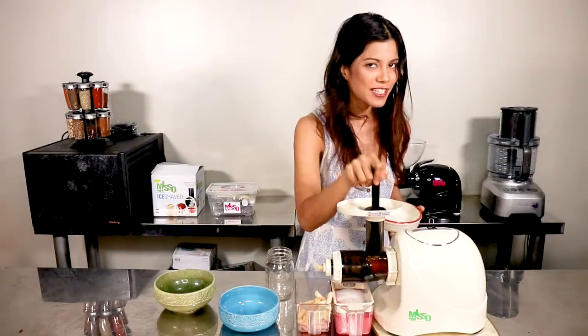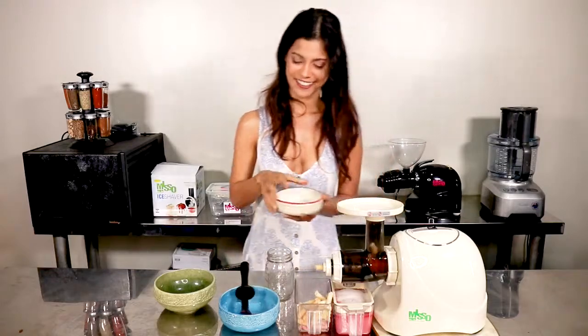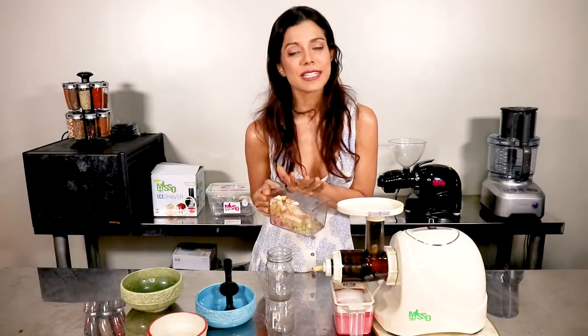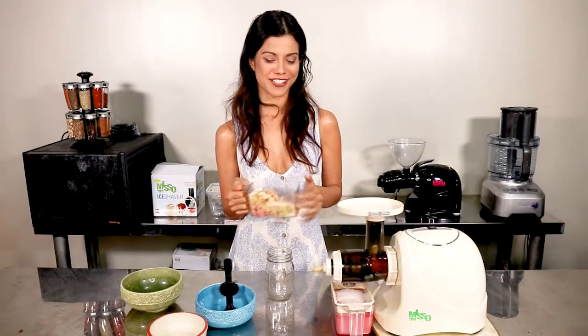This is also a yummy and easy way to get your kids into healthy eating — even those not really into vegetables and fruit won't notice the difference. I've finished my white tonic! The pulp left behind — don't throw it away, you can use it as compost or in your baked goods.